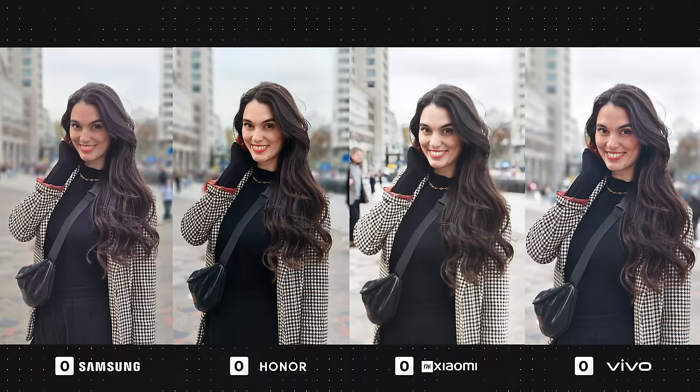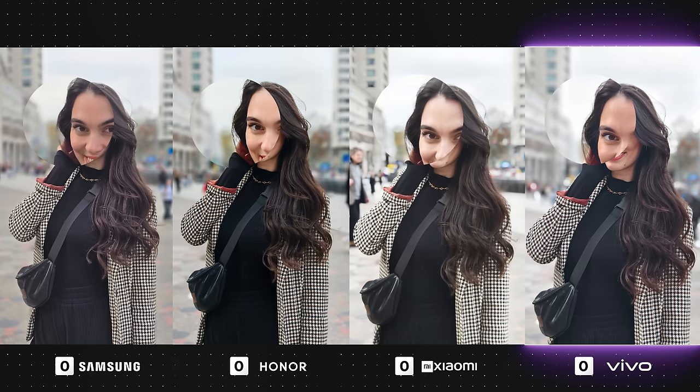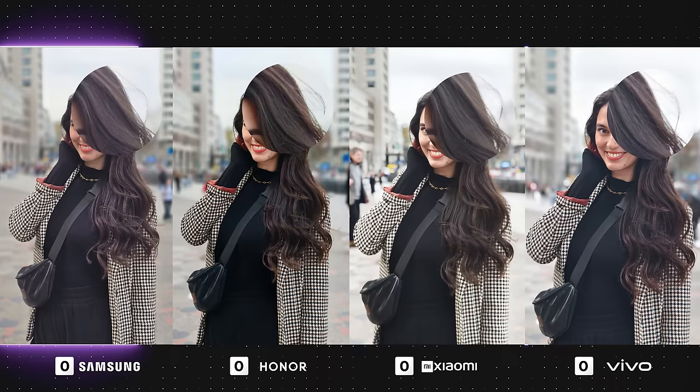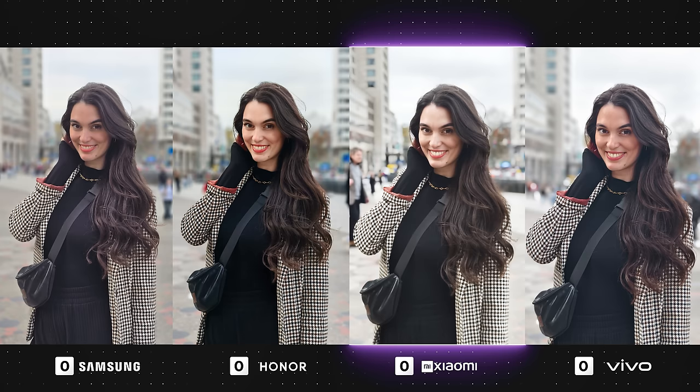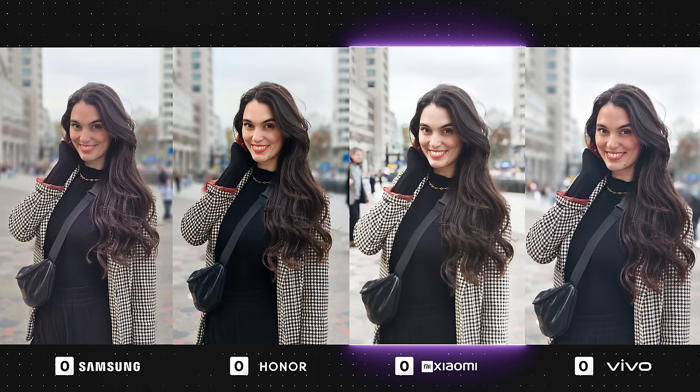My choice here is Vivo, and apparently 229 of you agree as Vivo won the blind test. Vivo not only has the best edge detection, but it also has a great natural look. Samsung's results are also really nice and it came second place in the blind test, but unfortunately it has a slight error with the edge detection. Honor's contrast is quite extreme with the vibrancy being pretty punchy, but I do prefer it to Xiaomi, which has produced an overexposed image with muted colors that looks extremely dull, and the majority of you agreed and left some pretty passionate comments.